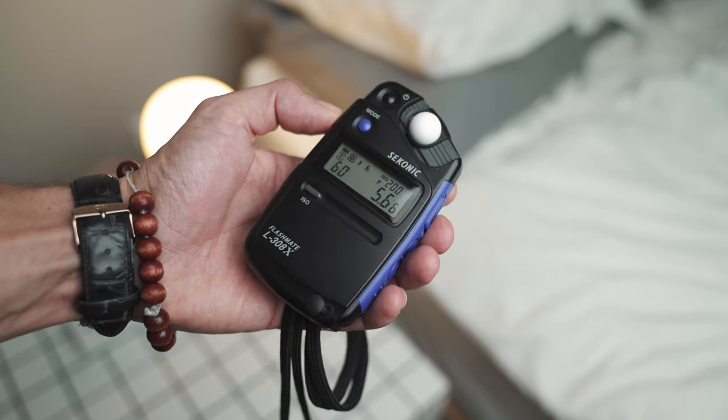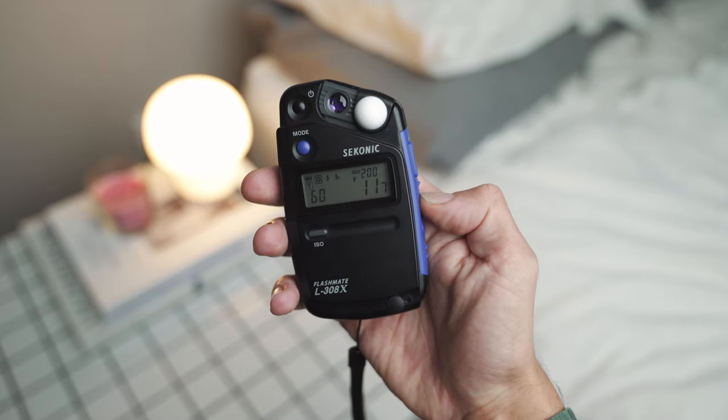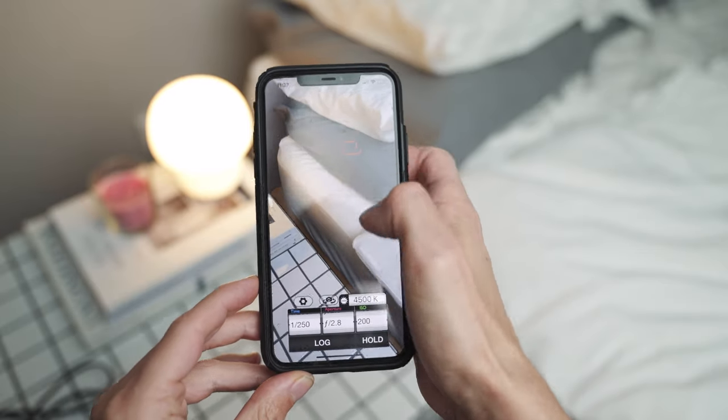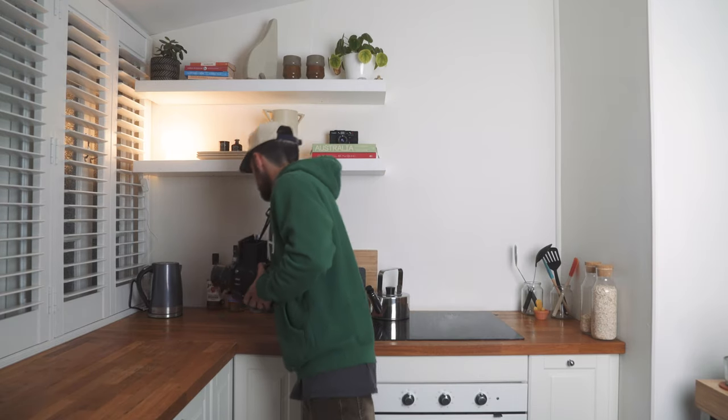The next pickup I want to talk about is the Sekonic L-308X light meter — something I've wanted to buy for a while and finally pulled the trigger on. Previously I'd been using a phone app, but wanted something more accurate in unique lighting conditions. I love that you can have it around your neck and pull it out very easily — it's super compact and light. Also, as I'm integrating film photography more into my professional paid work, it feels more professional to pull one of these out instead of using a phone app.